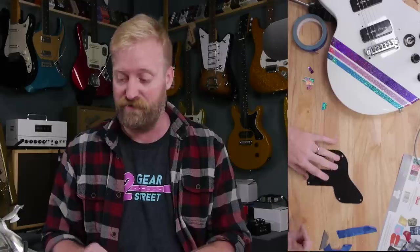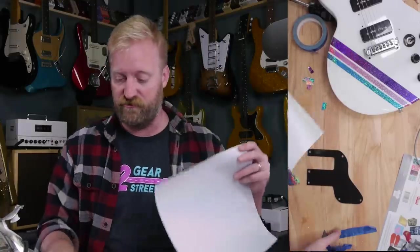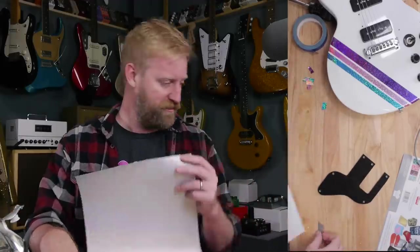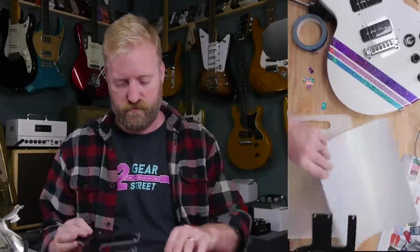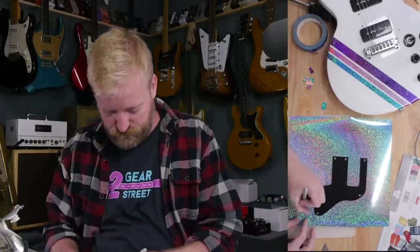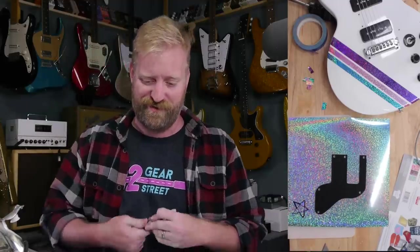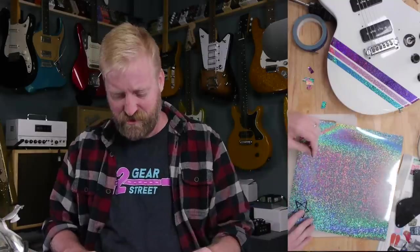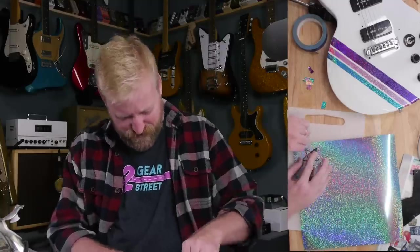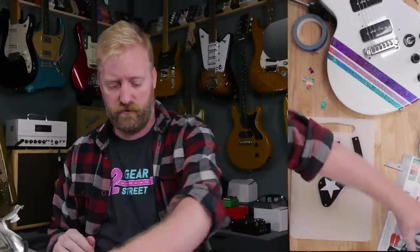I'm betting this stuff can come off pretty easily too, especially if you hit it with some Goo Gone — some kind of adhesive solvent. This is a non-permanent modification. I'm not seeing any burn marks or bubbles in the finish on the guitar. I would never do this to a high-value guitar. But this guitar — who cares, right? Let's do a star right there. I'm going full My Little Pony with this thing. Oh, I'm supposed to do it from the other side. Oh well. We'll see what happens. Here goes nothing.